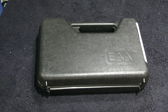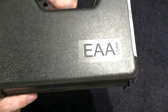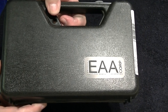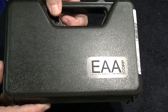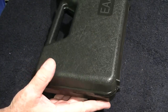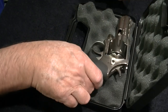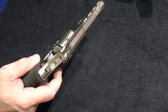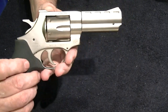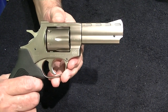This video is about another good deal gun — this is the EAA Windicator in .357 Magnum. EAA stands for European American Armory Corporation. It comes in a box that barely has room for the gun and the paperwork, just plastic wrap. This is the EAA Windicator .357 with a four-inch barrel and a stainless steel finish.